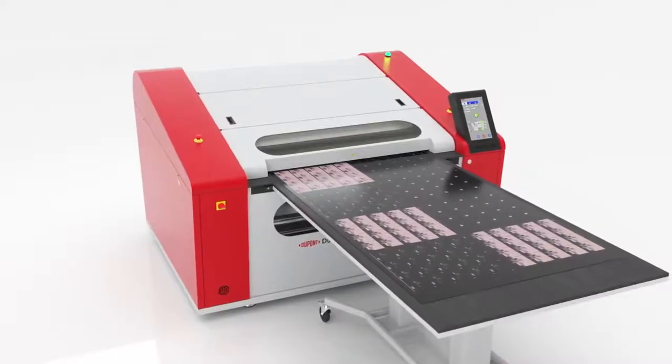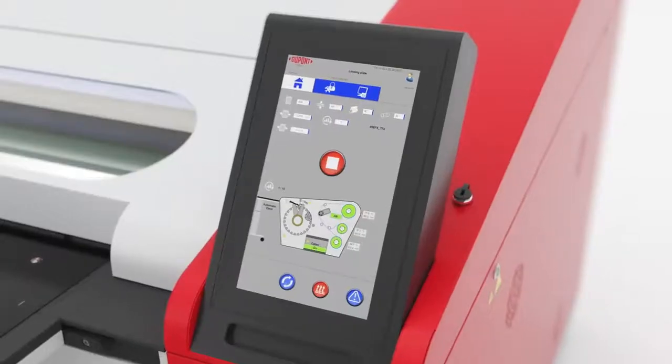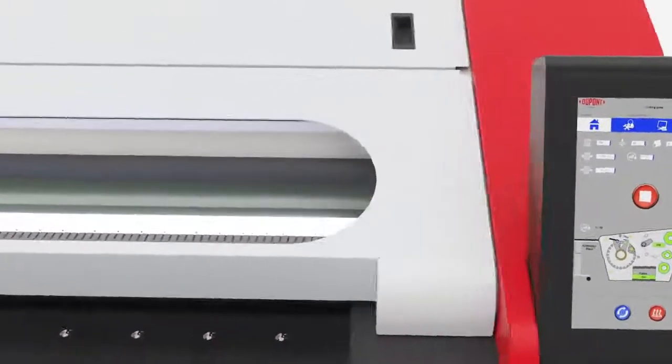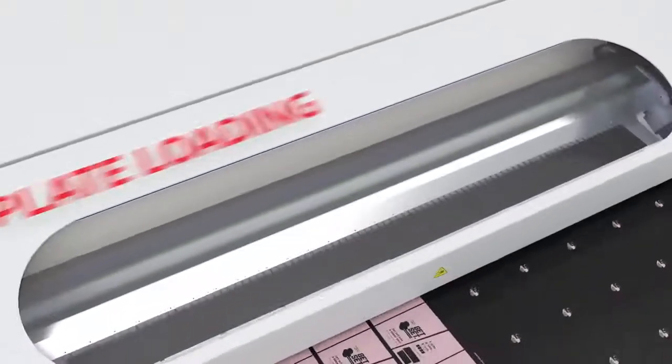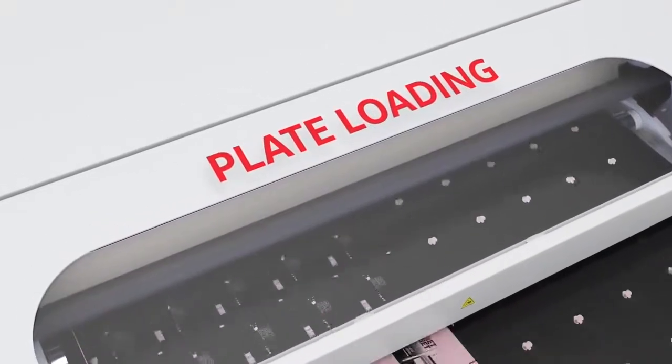First, an operator guides the plate into the plate loading position and selects plate type, thickness, and width. The automatic plate loading mechanism now firmly attaches the plate, first to the rear and later to the front swing arm.